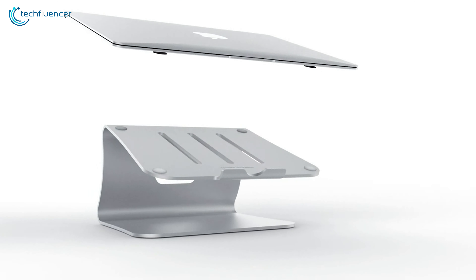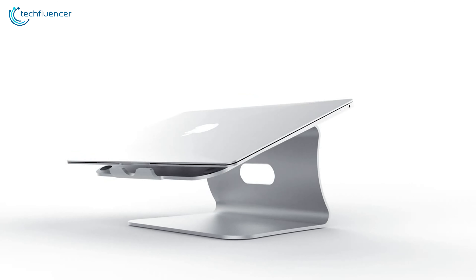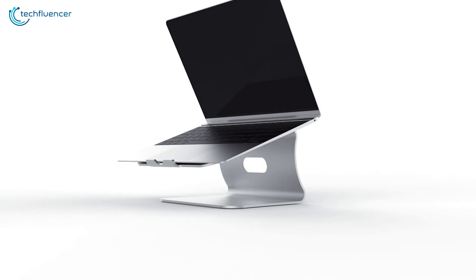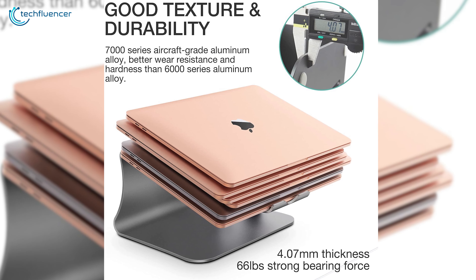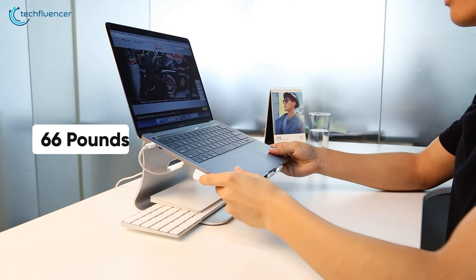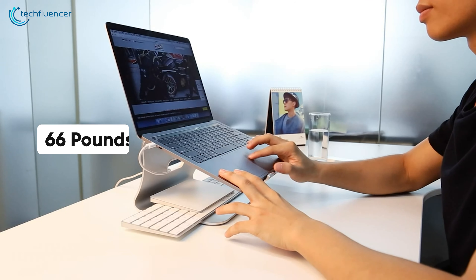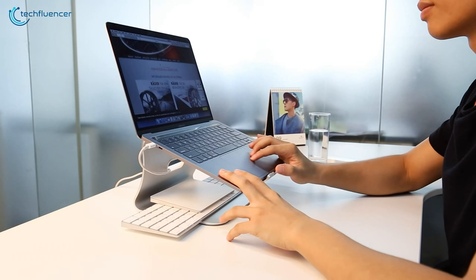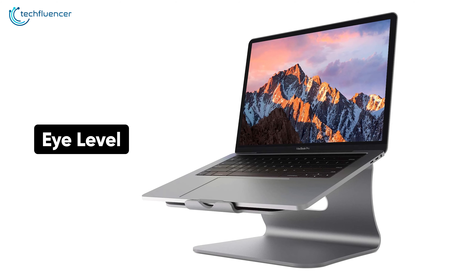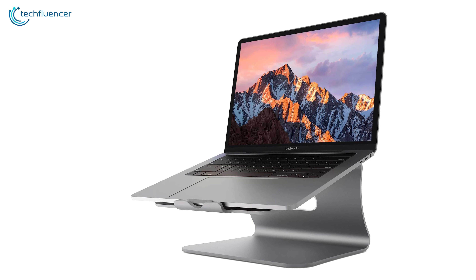Next up in number 4, we have the B-Stand Laptop Stand, an elegant looking stand that is built from high-quality material and can last for years. This laptop riser is 4mm thick and has a load capacity of 66 pounds, that's more than 13 times the weight of the new MacBook Pro 16-inch. With this laptop stand, you can easily set your MacBook screen to your eye level so that you can work comfortably all day.